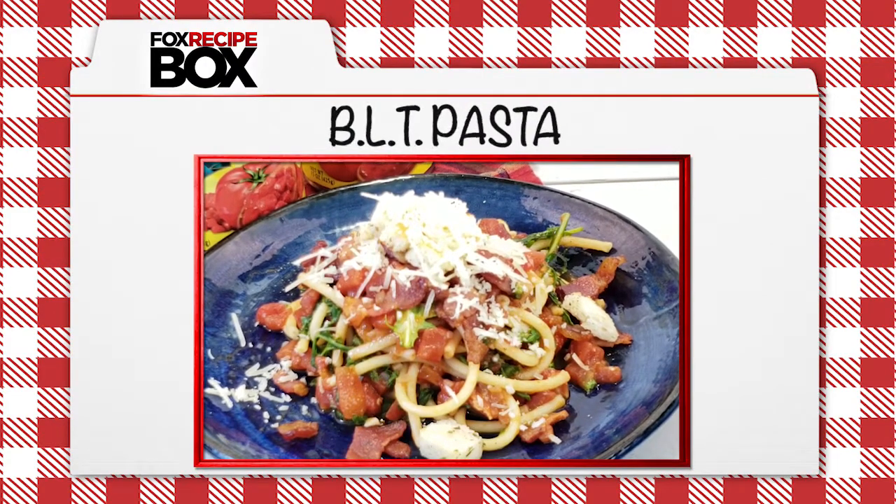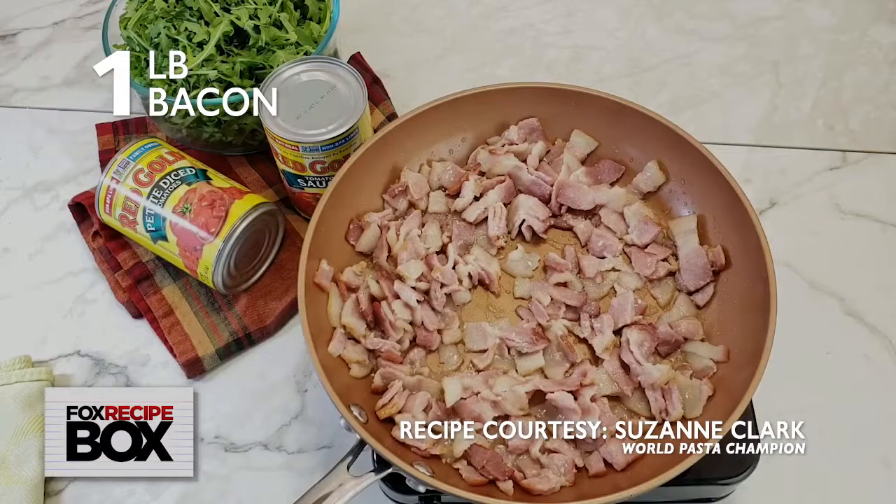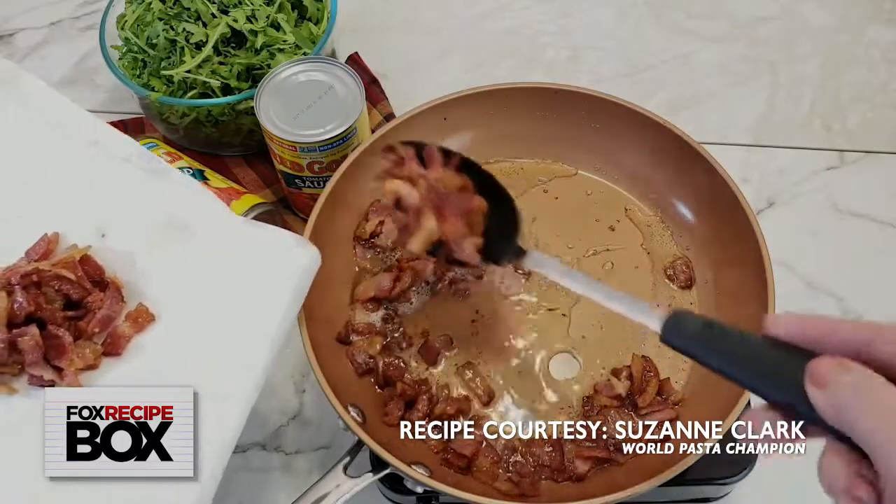You'll love this BLT pasta from two-time world pasta champion Suzanne Clark. Cook one pound diced bacon over medium-high heat until crispy, then drain the bacon on a paper towel.